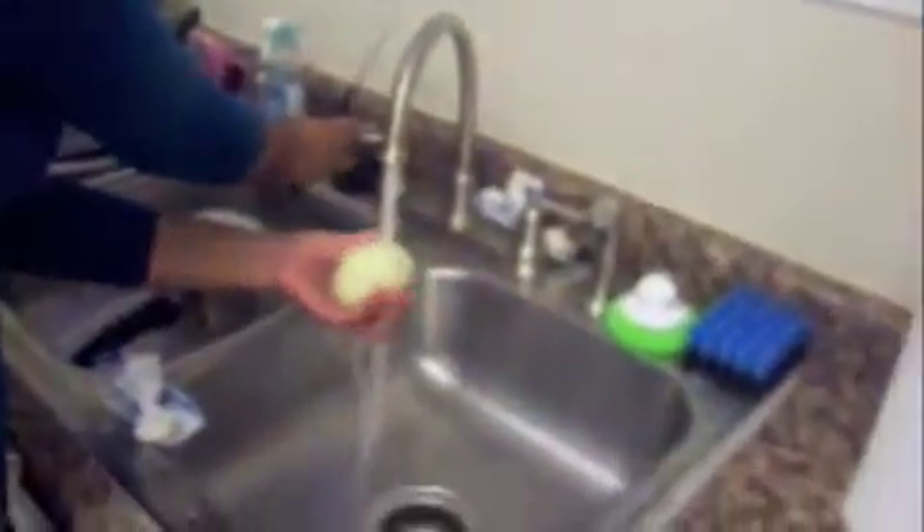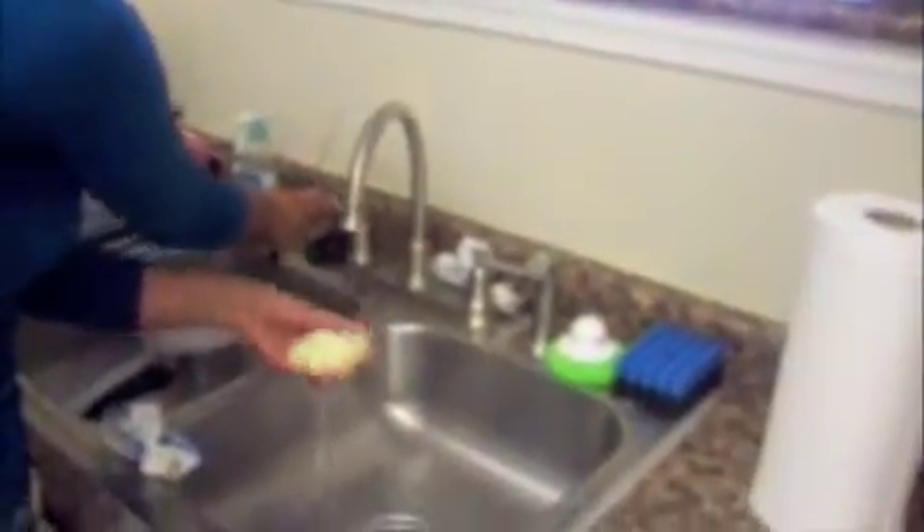All you gotta do is get a potato peeler and some potatoes and simply peel to get all the skin off. When you're done skinning the potatoes, you always want to make sure you wash them off, definitely because they're a vegetable and they grow in the ground. So you want to wash them off and make sure they're clean.